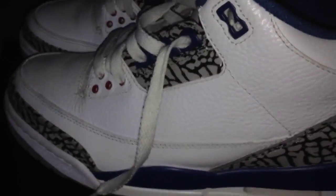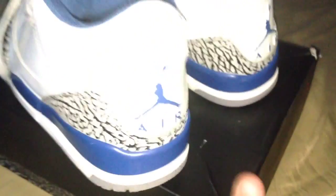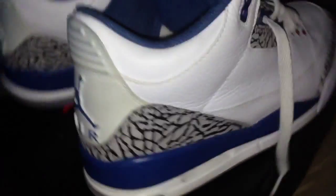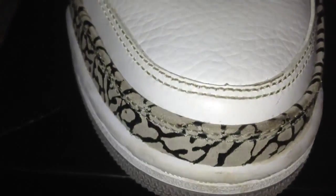Let's take a look at the sneakers and get into a detailed review. These are for sale once again, so if you are interested, hit me up — I'll put my email in the description. Let me give you guys a quick 360 look at the shoes.